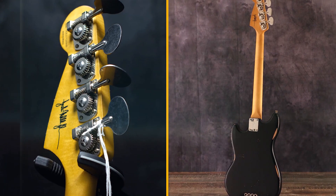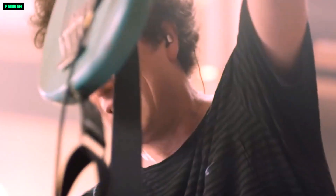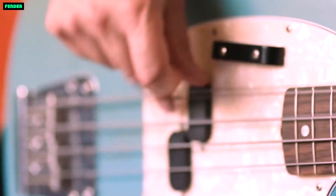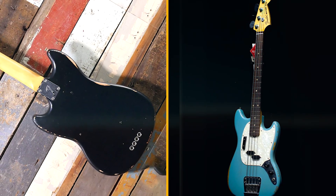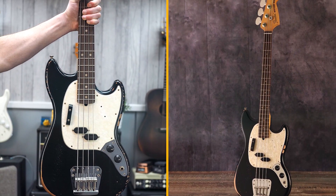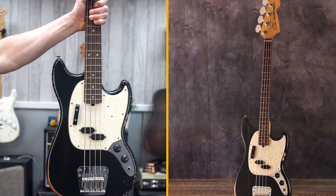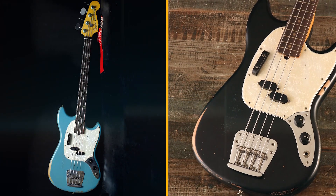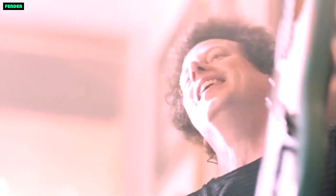Overall, the Fender J&J Road Worn Mustang Bass is a great choice for players looking for a versatile and affordable short-scale bass with a classic sound. The road worn finish looks cool, the Seymour Duncan Split Coil pickup delivers tones from warm and mellow to bright and punchy, and the short-scale neck is comfortable and easy to play. If you're looking for a great-sounding and easy-playing bass perfect for a variety of genres, this is a great option.